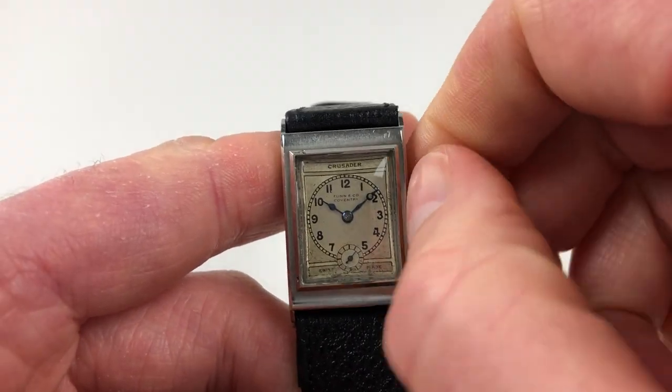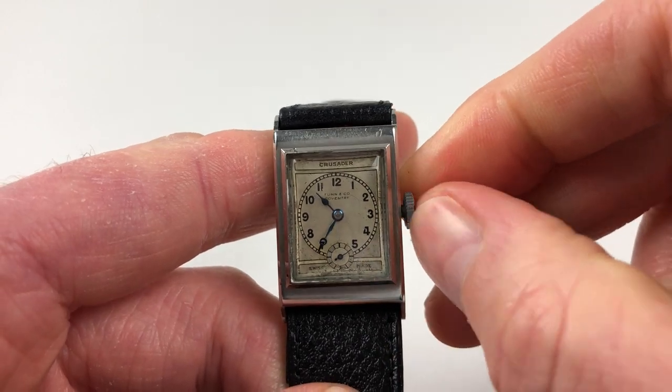The hand setting is adjusted in a normal manner. Just pull the crown out and turn the hand to the desired time.